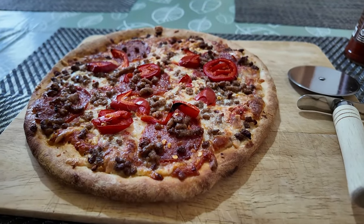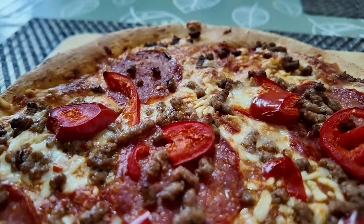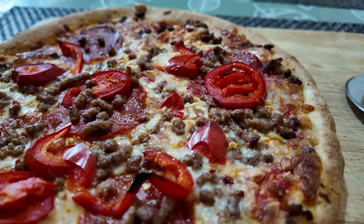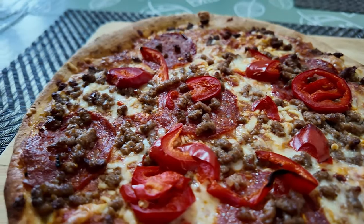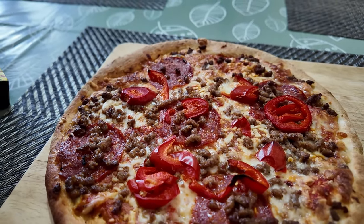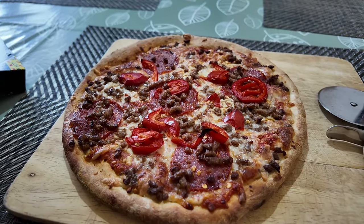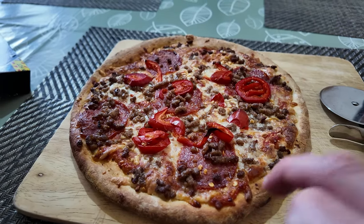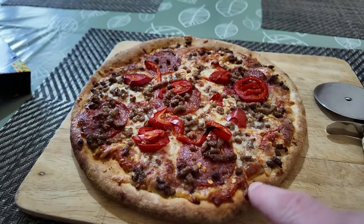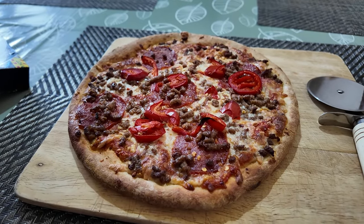The pizza is cooked, folks — here we go. We've got these red jalapeños everywhere, the spicy beef in very little pieces almost like spicy mince, and the spicy salami also on there. There's a nice bit of mozzarella cheese and that seriously spicy sauce as a kind of tomato paste base. The crust has crisped up nicely — not too much crust, the filling comes quite close to the edge. But is it going to blow my head off?